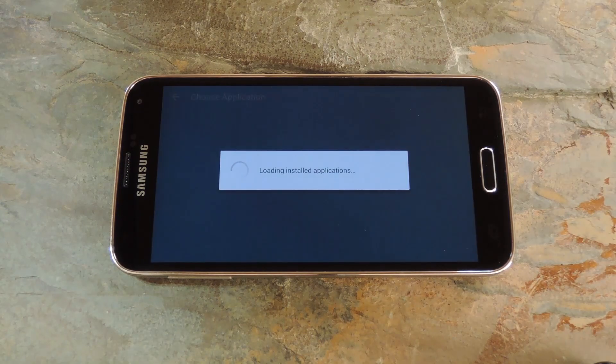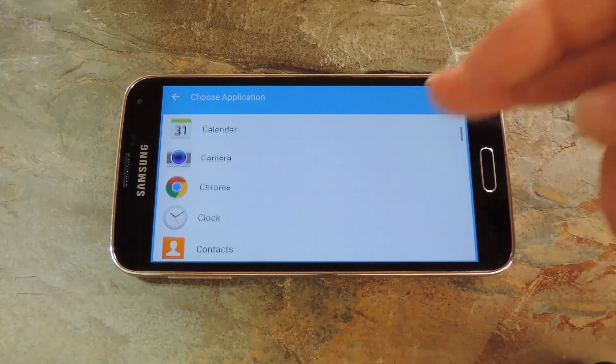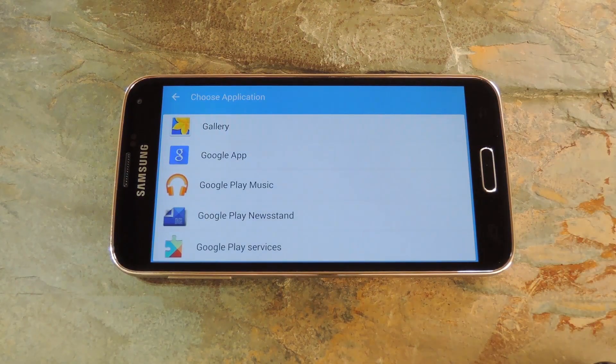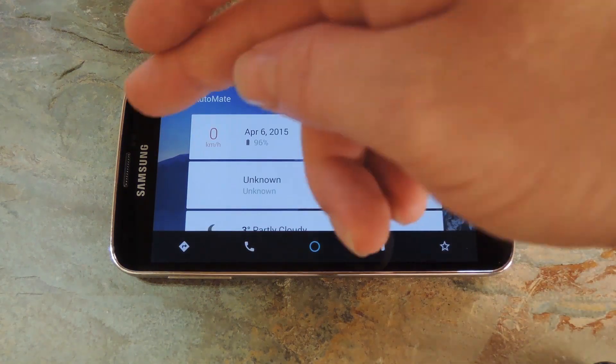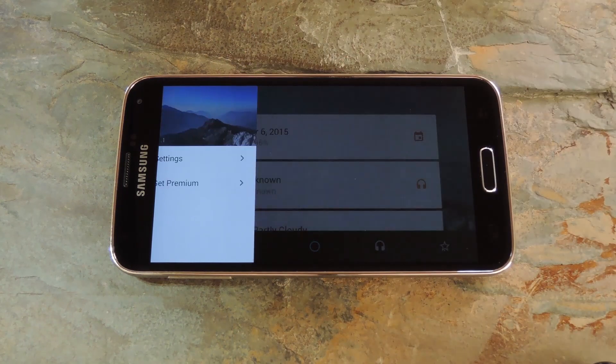Finally, the button on the bottom right is your favorite apps and shortcuts. From here tap Add Shortcuts, then on this next screen you can add shortcuts for any of your installed apps. Then if you head back to the home screen again, you can use the side navigation menu to access the app's settings.